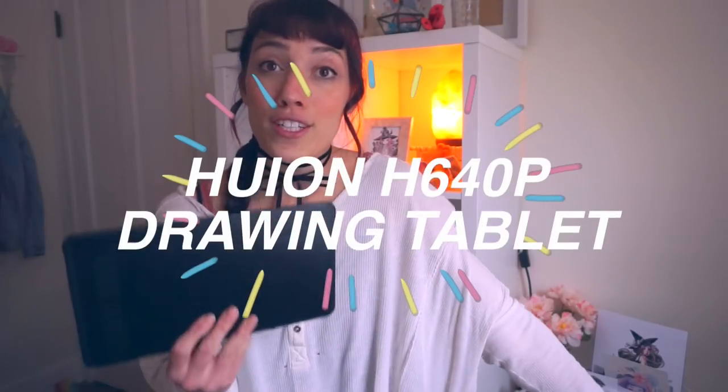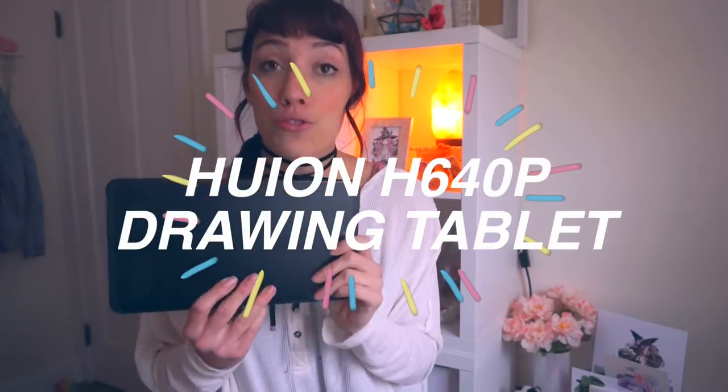Hey, it's me, Leigh, and today I am reviewing the Huon 640p drawing tablet.